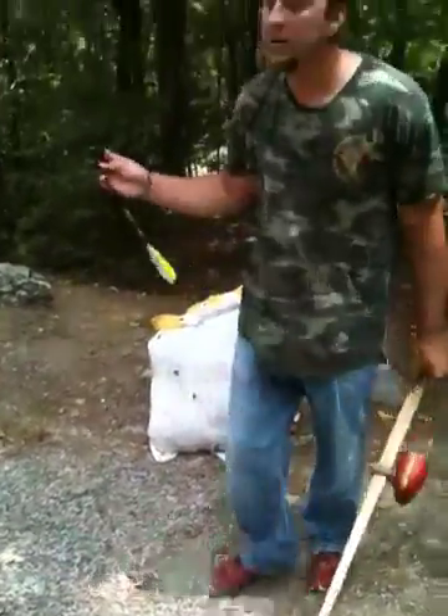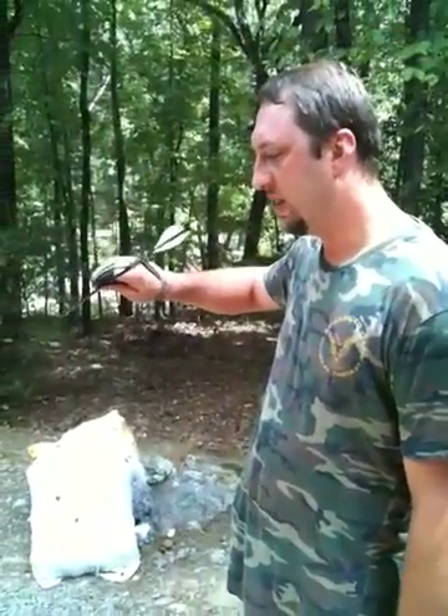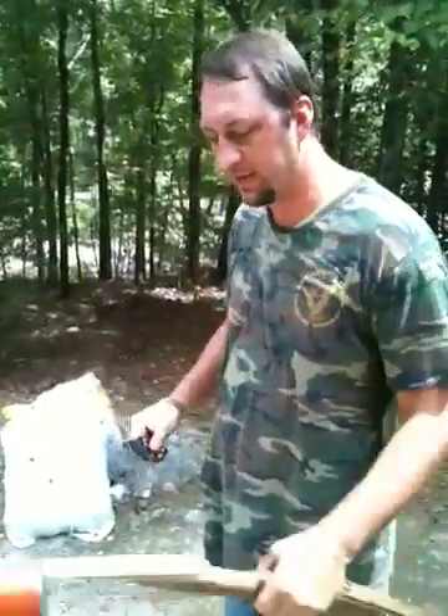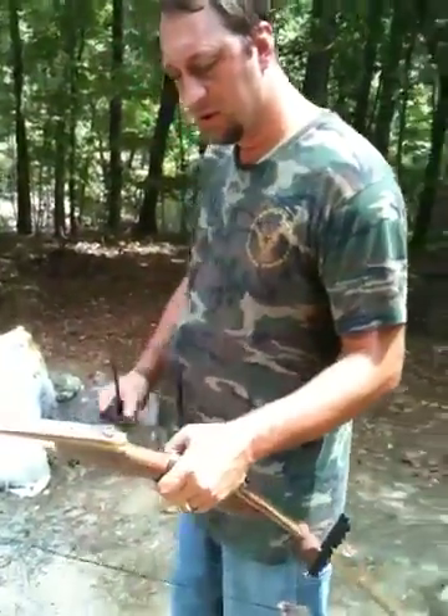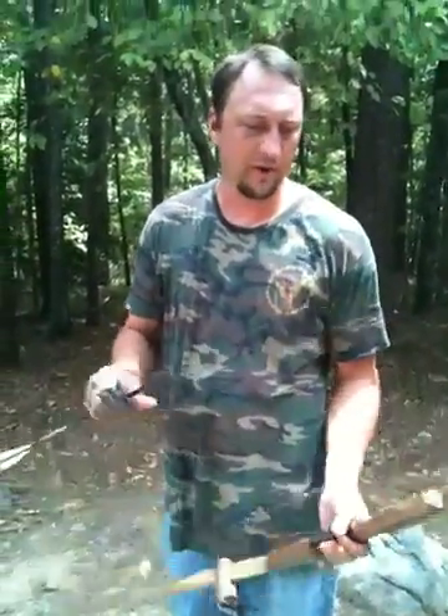My arrow was going in with the tail kicking up and to the left just a little bit. I was ripping about a two-and-a-half inch hole. So I was in a real hurry to get out of there and try to get up here while I shoot this bow. So I may have rushed it.